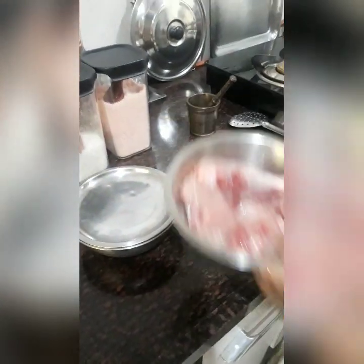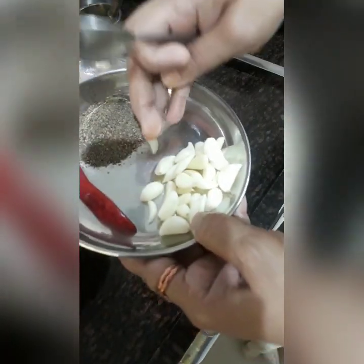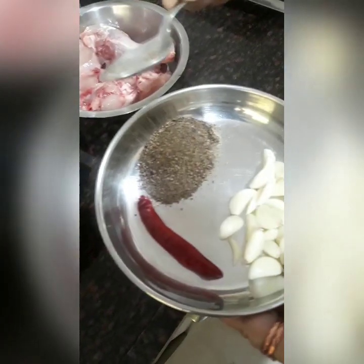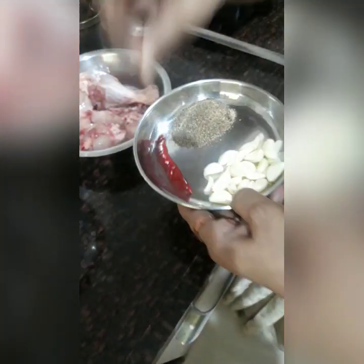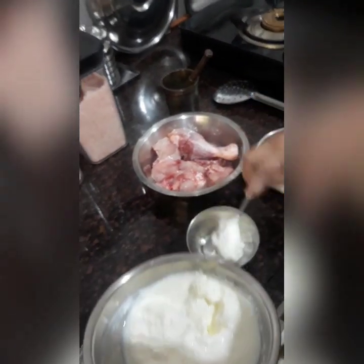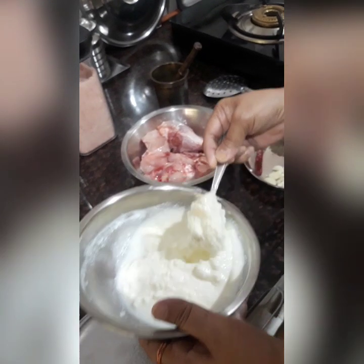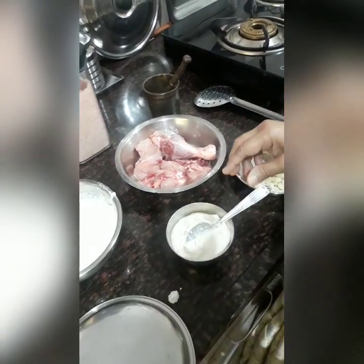I am sure you will like it. So for this I will need chicken — here I have taken 6 pieces of chicken — garlic, about 20 cloves of garlic for 6 pieces of chicken. Then 2 teaspoons of black pepper powder, 1 dried red chili, and here I will take curd — about 5 to 6 teaspoons of curd.